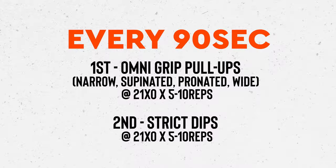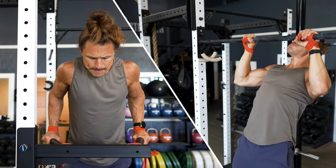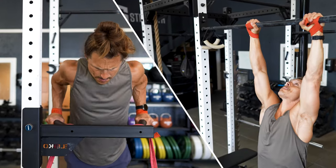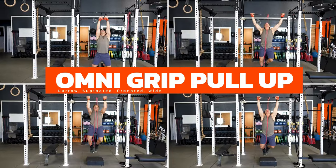We're going to start with lats, shoulders, triceps, and chest — the whole upper body. This first superset is happening on the every 90-second counter. We've got two movements back-to-back: a pull-up and a dip. You're going to perform them every alternating 90 seconds for four rounds of each exercise. The first is going to be an omni-grip pull-up.